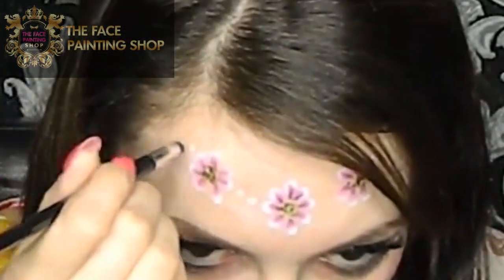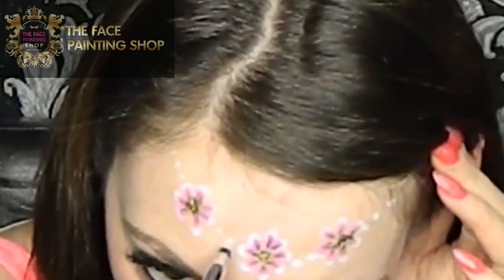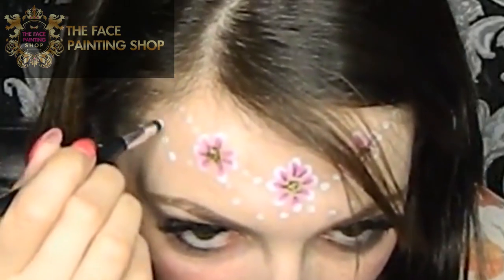Next I'm taking my dotter and I'm connecting the flowers together using evenly spaced dots. Then I'm adding more dots in a circular pattern — it sort of reminds me a little bit of a beaded headpiece.